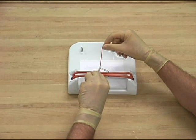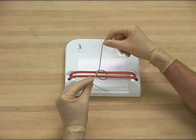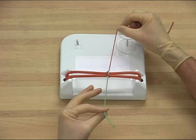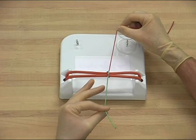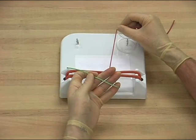This manoeuvre requires purposeful wrist rotation. The free end is then pulled towards the surgeon. The fingers are then placed on top of the suture. The hand is supinated, placed palm up.